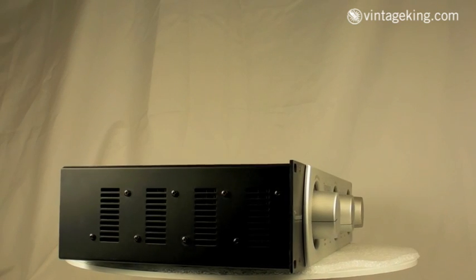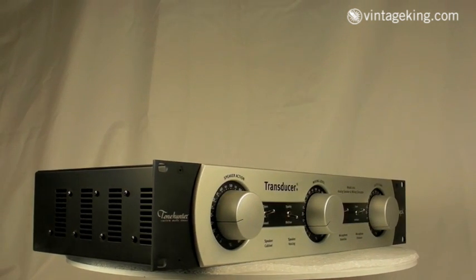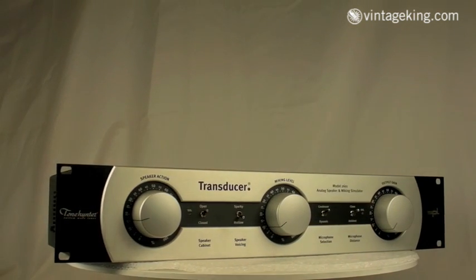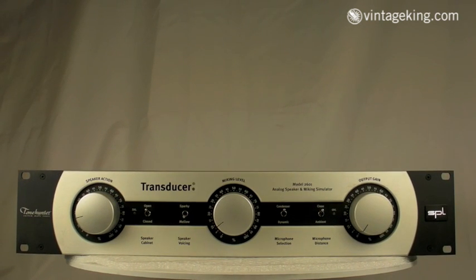As you can see, this unit is in really nice shape because it's not that old. Not everything we get in here as a trade-in at Vintage King is a classic piece from the 70s. A lot of times guys are just switching up their gear at home or on the road and they want to try something different, so they'll trade in a relatively new unit and try to get something else going for themselves.